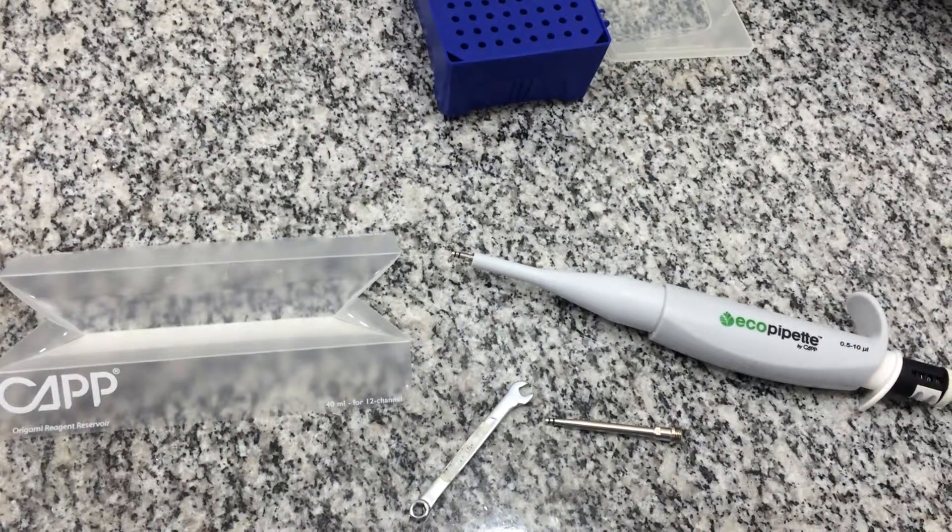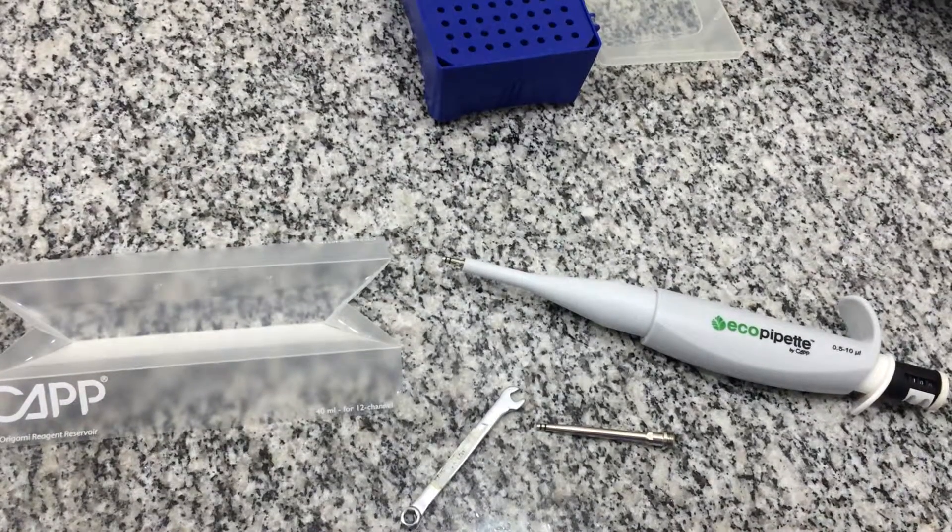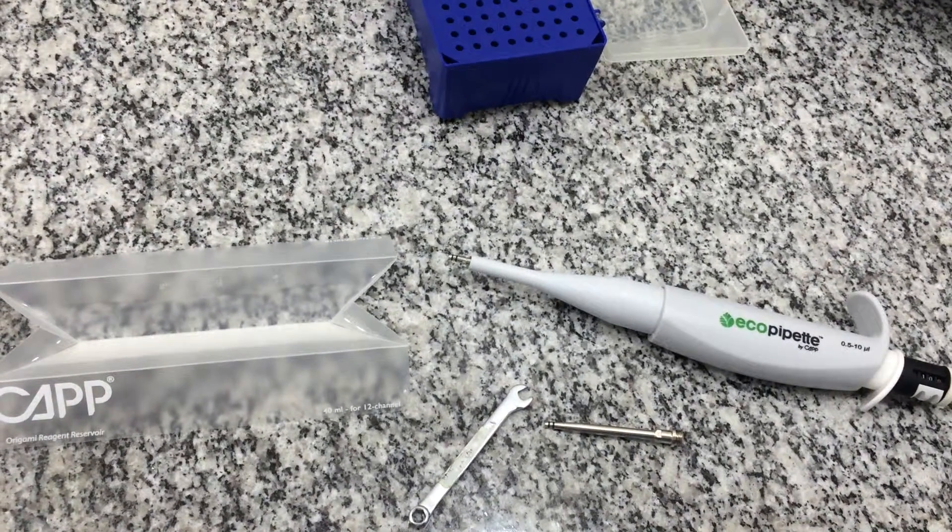Today we are going to troubleshoot the Kappa Aero and Eco Pipette 0.5 to 10 µL. Make sure you have watched the functionality test video prior to this one.